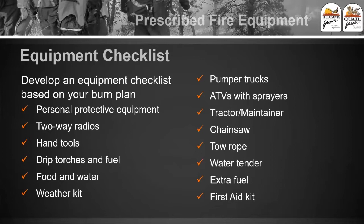When you're planning your burn, the first thing you're going to want to do is develop an equipment checklist based on your burn plan. This covers everything from how many radios you need, how many pumpers, ATVs — basically you want to keep a list of everything you're going to need to safely burn. Write it out on a piece of paper: how many drip torches, how many flappers, do you need a tow rope, first aid kit, extra fuel? All these different things are really important to have.